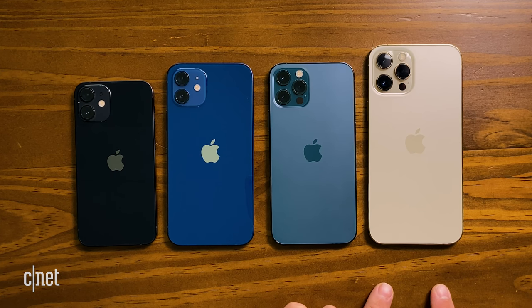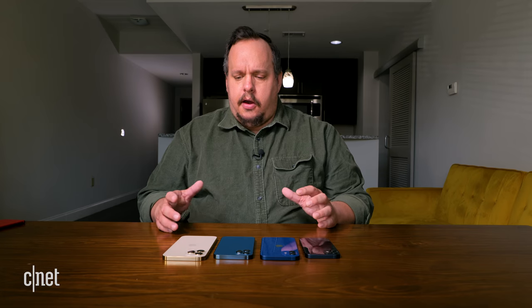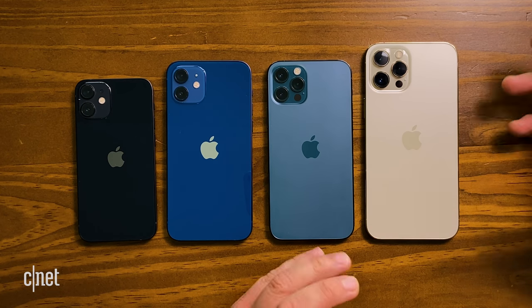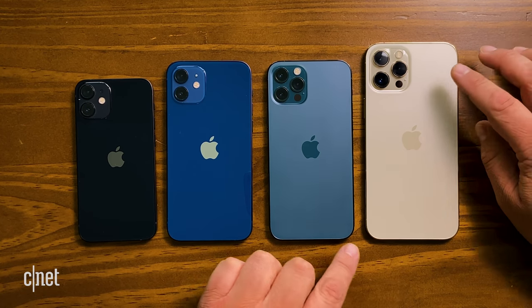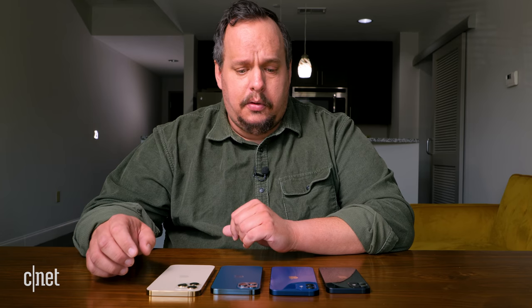The 12 Pro Max has another neat thing: the main camera has a new, larger sensor — it's the only phone out of the four that has it. Also, the stabilization is sensor-based. So if your hands wiggle, the sensor moves now, whereas previously the phone had optical stabilization for the lens. Also, the telephoto camera on the 12 Pro Max is a little bit longer — I can get 2.5x optical zoom versus 2x optical zoom on the 12 Pro. I'm really excited to test the cameras to see if there are noticeable differences, especially in low light and with the zooming.